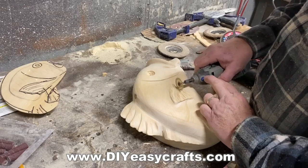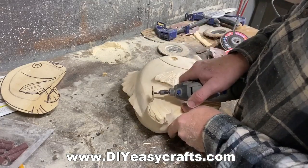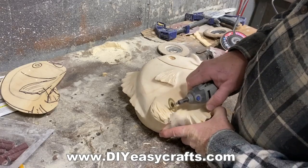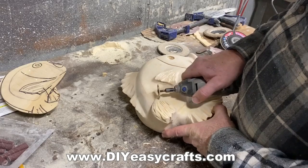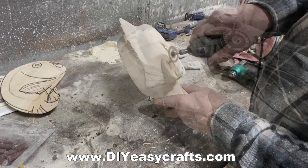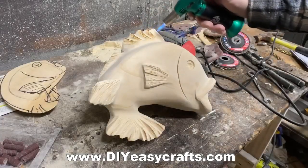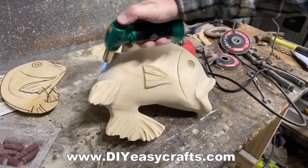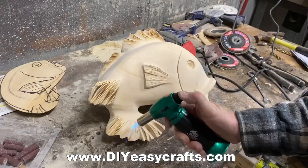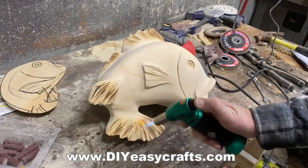I'm using a cutoff wheel on a Dremel grinder to add a little bit more detail onto the fins — just some random lines running in the right direction. When this is done you could paint it or stain it. I used a torch to add a little bit of darkness to the fins, with the plan of staining it afterward so those areas will show up a little bit darker than the surrounding area even after staining.